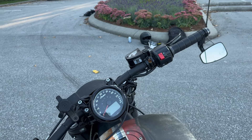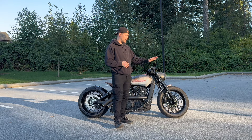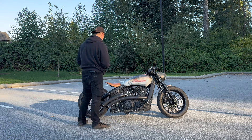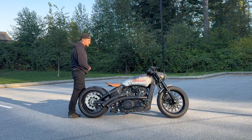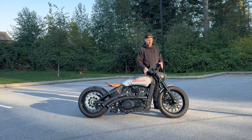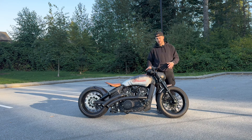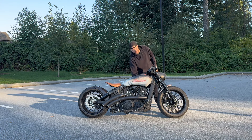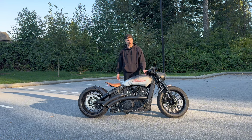On the front, I have the Dean Speed Zero drag bar, Moto Gadget bar end blinkers, Joker Machine levers and mirrors, and a Quad Lock. I'm fully wired in. If you have questions about wiring the Moto Gadget bar end blinkers to get this sequential effect, comment below.